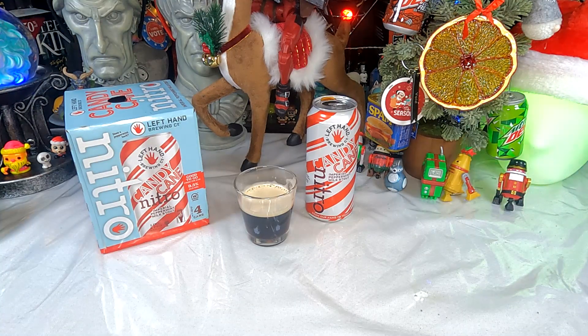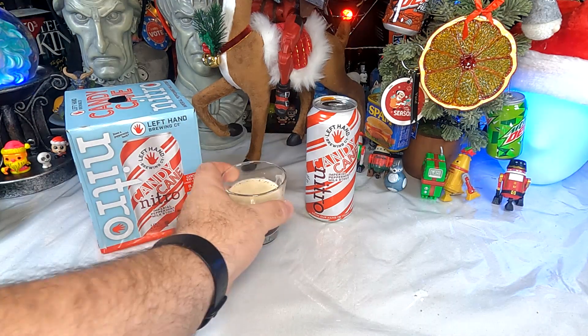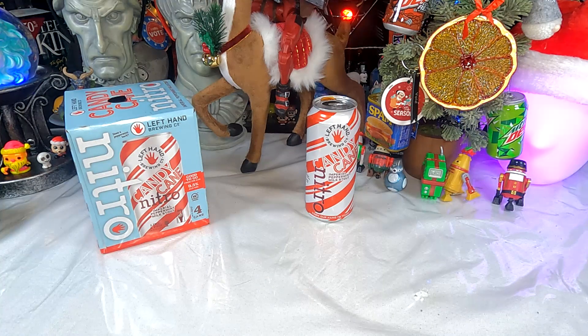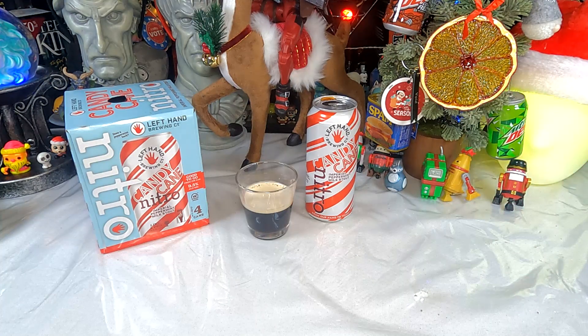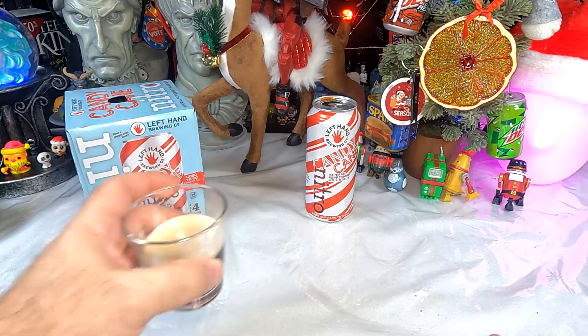Not overwhelmingly so. I was kind of expecting a more upfront peppermint flavor, and it really is just mostly the stout, which is not a bad thing — except I did buy a candy cane peppermint stout expecting it to be more candy cane-ish. I think the peppermint is manifesting for me almost as more of a slightly cooling effect. When you drink distilled spirits you feel warmth in your chest — I'm feeling like a chill in my chest. I think that's the peppermint, but I'm not getting notes of chocolate, coffee, and mint in the flavor itself.